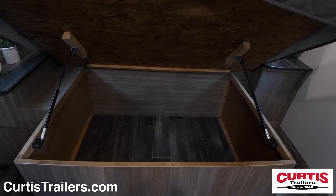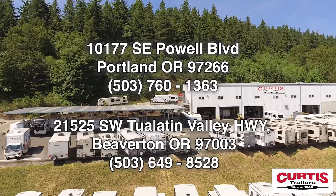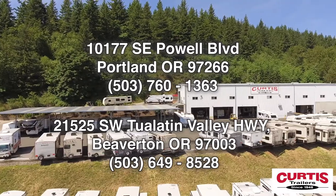Come see the Keystone Passport SL Series 268 BHWE today at Curtis Trailers, where our business has been your vacation since 1948.